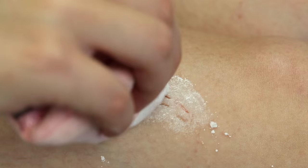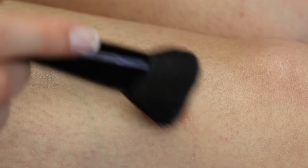Artex dries pretty fast, but give it some extra time, because you don't want to ruin it in the next step, which is adding some translucent powder. The translucent powder sets the product and takes away the shine.